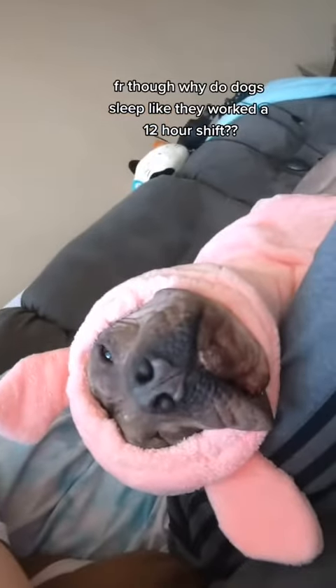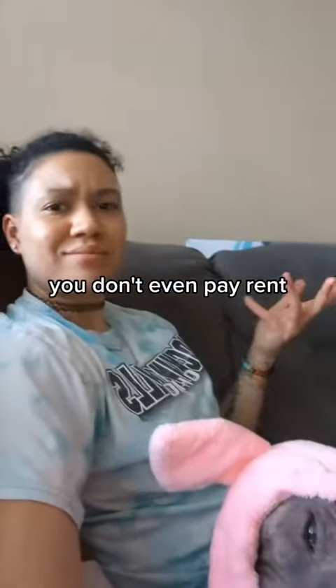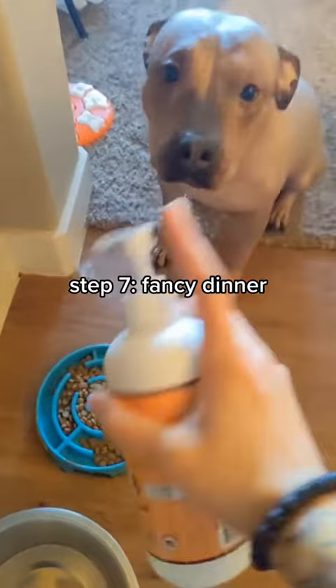Step 6: Let's get time. Ever think about why dogs sleep like that? They live as well as shit and don't even pay rent. Step 7: Fancy him.